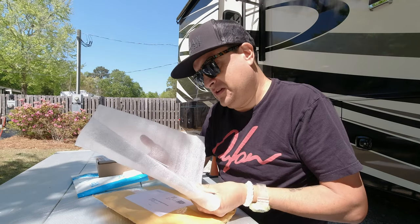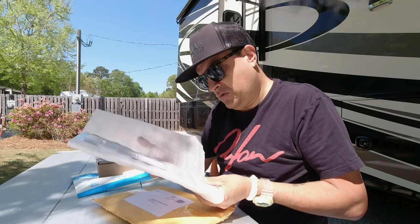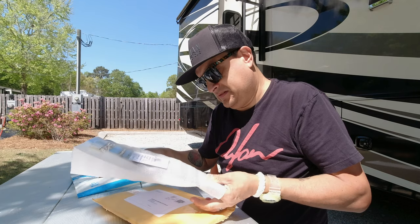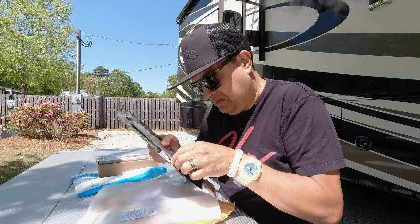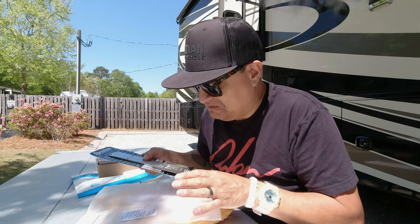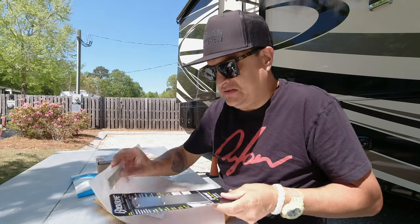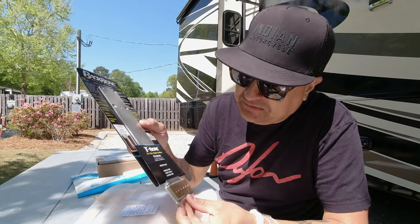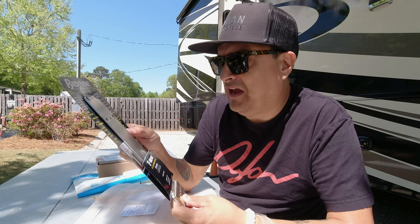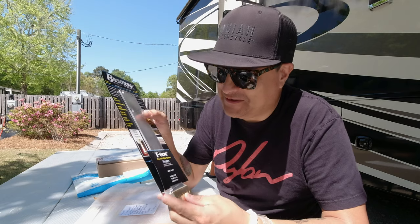There's a note included: a Graph Tech TUSQ insert to try after the next string change — go with brass first. I ordered this in my wife's name because I didn't want anyone to know I had a YouTube channel, but I almost think he still knew. So — the Backbone Guitar Products Sustain Enhancer, Guitar Resonance Enhancer.